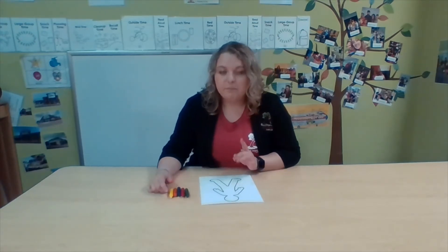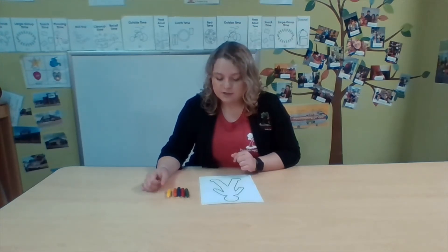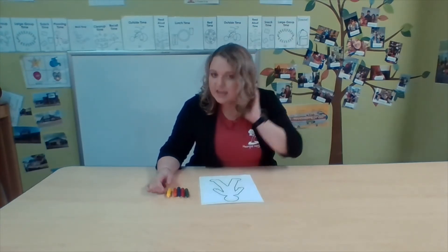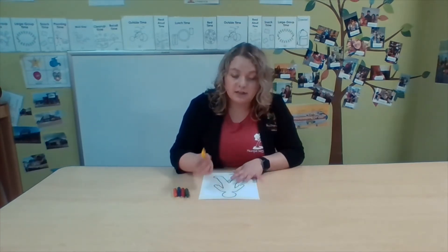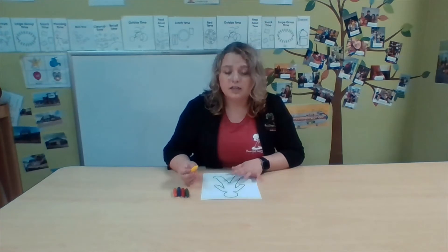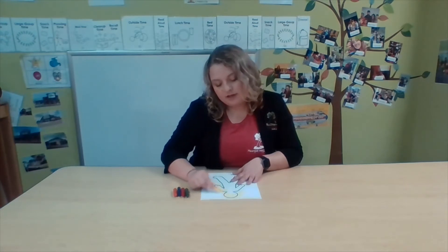I'm going to think about the different parts of my body. I'm working on the knowledge of myself, so I'm going to start with my hair. My hair is blonde, which is kind of yellow, so I'm going to take my yellow crayon and color it. The hair is on my head, so I'm going to color my head partly yellow.